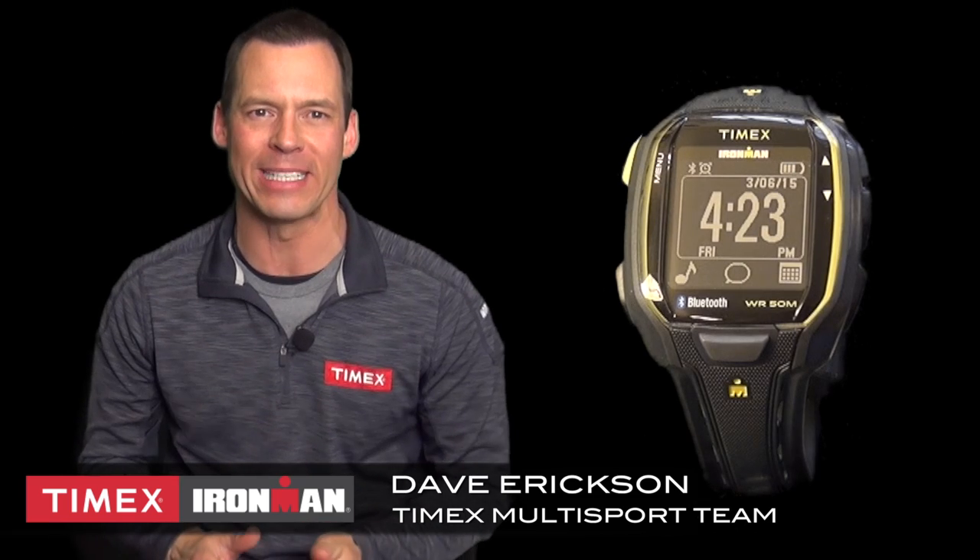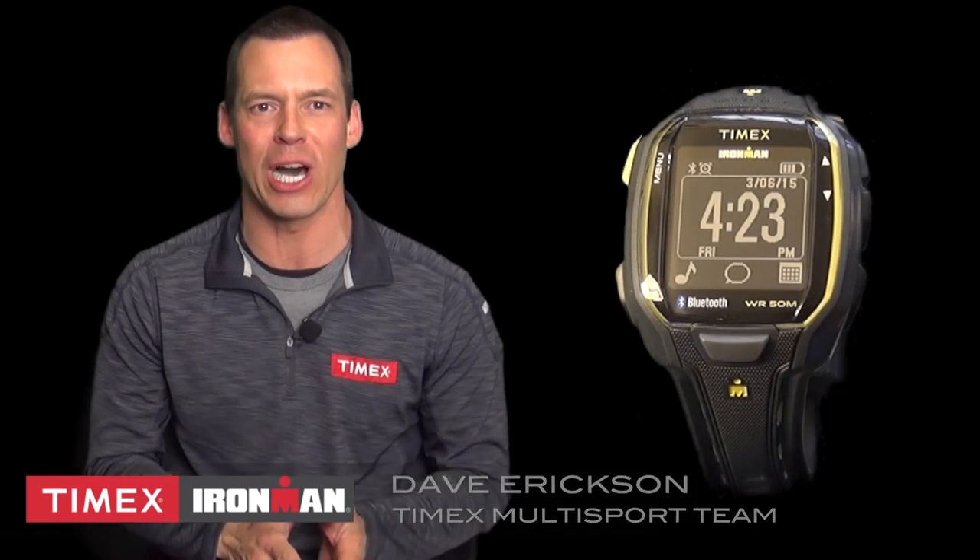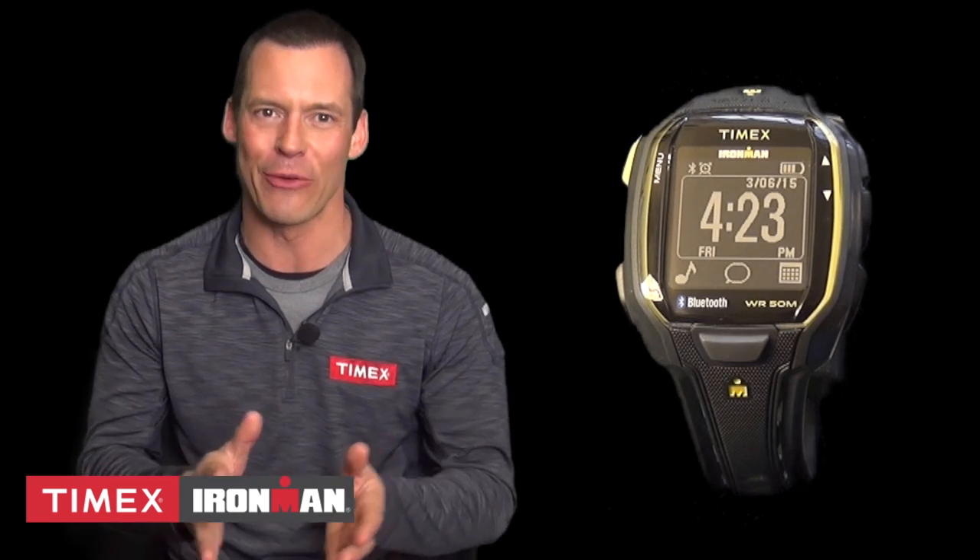Have you ever been on a run heading towards a hill you know will take all of your might and your music switches to a soft and slow ballad? You know how frustrating that can be. Well, the Timex Ironman Run X50 Plus helps solve that because you can control your music from your watch.